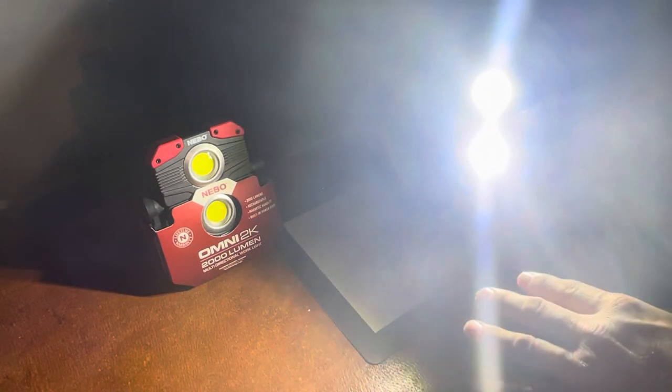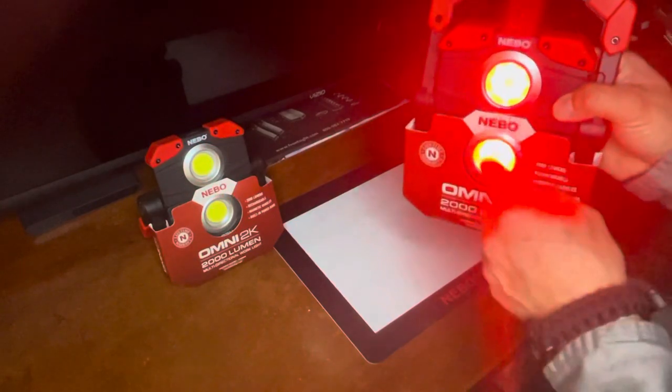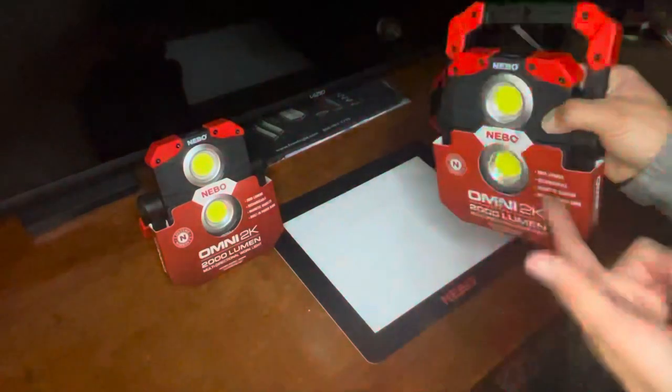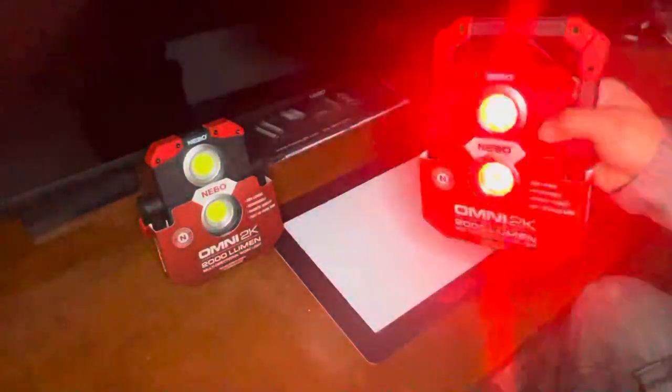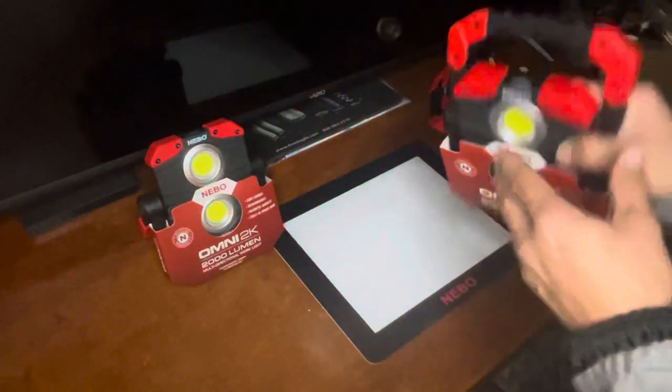Here's what I didn't tell Rick, and I feel bad about this. As I started reading through the manual, I found out the light has more functions. Check this out — the lights turn red, and not only that, they blink. Rick, that is my bad, brother. I appreciate you and I'm sorry about that.